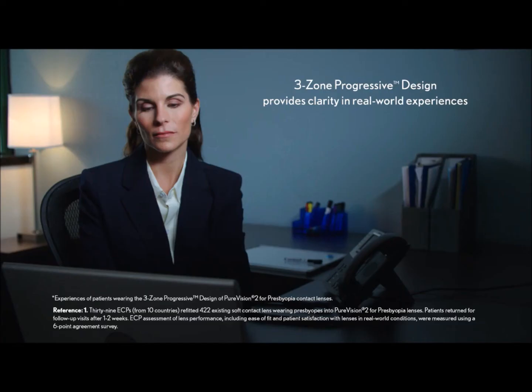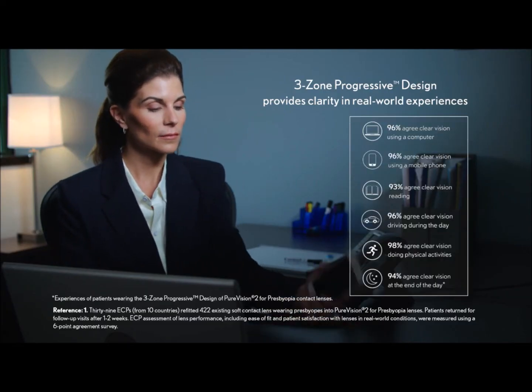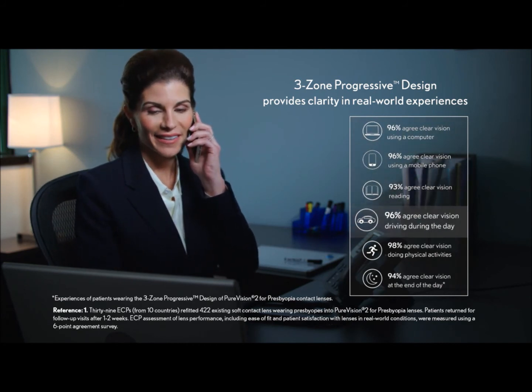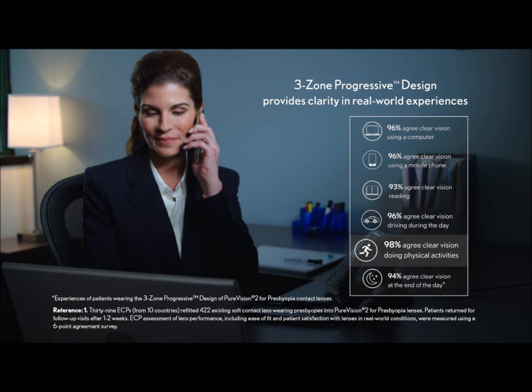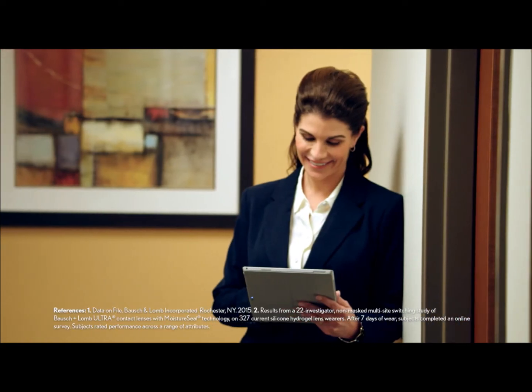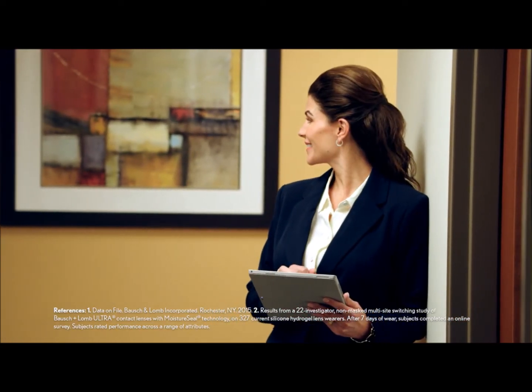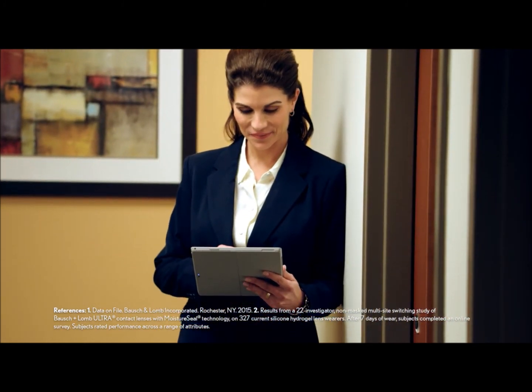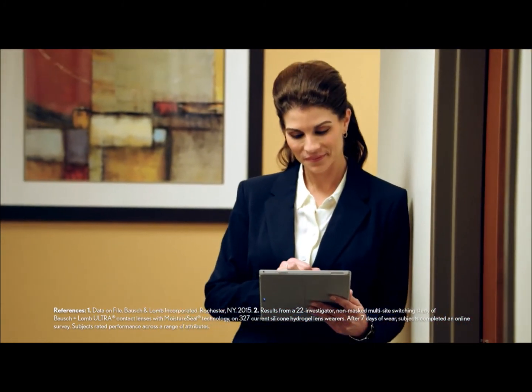Of course, real-world patient experiences are always the ultimate test for any contact lens. Presbyopic patient evaluations revealed that by dedicating a wide area of consistent power within each zone, the three-zone progressive design provides the retina with a clear image at key distances. The end result is outstanding vision in each zone, providing clarity through consistency, along with easy adaptation when the wearer shifts focus between distances.